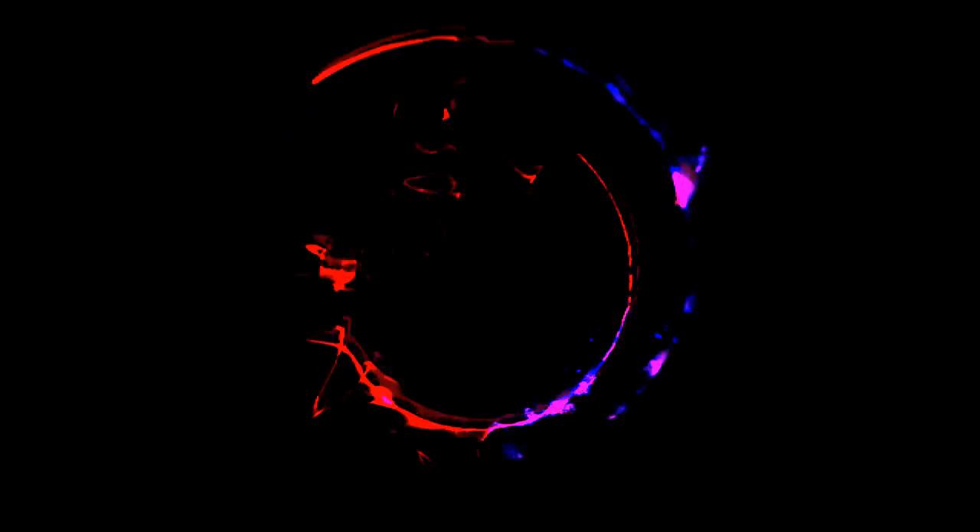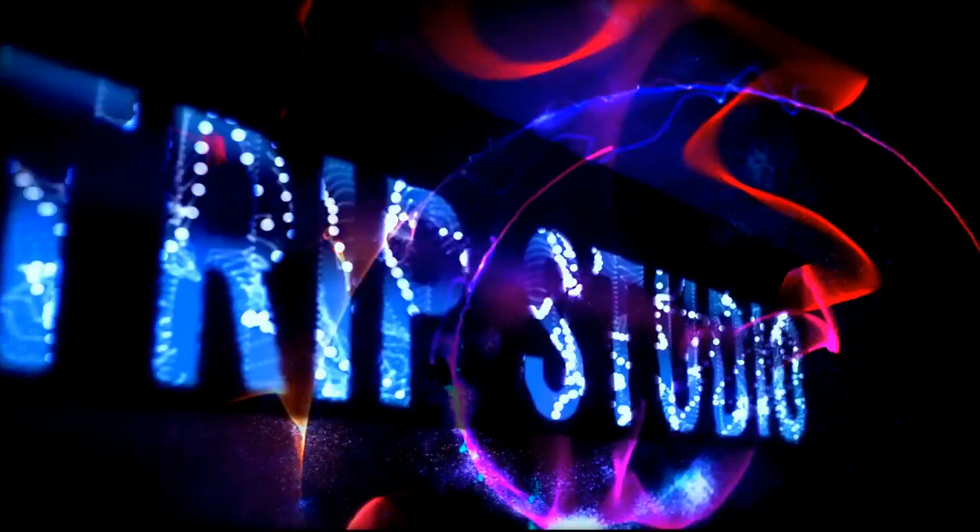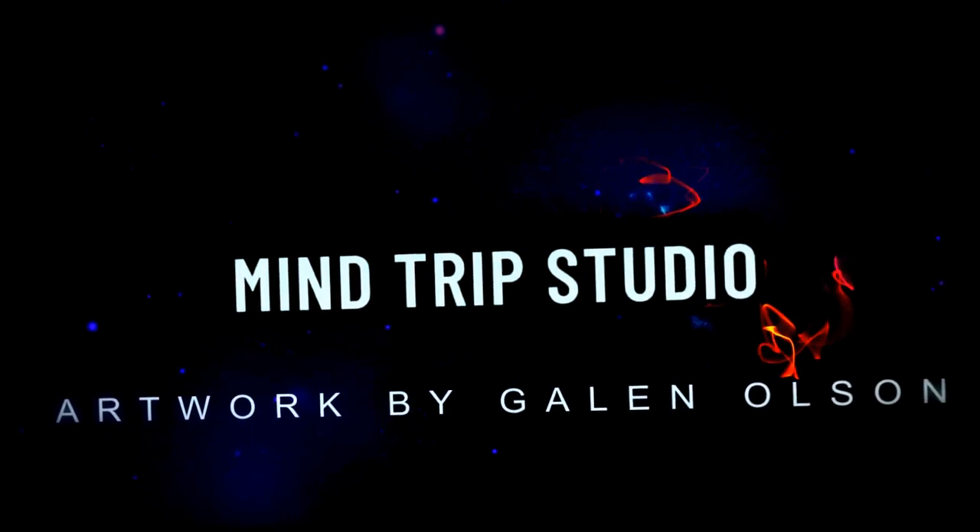We still have the finale project left. The next episode is where I'm going to be answering viewer questions. Until then, we'll see you on the next episode. Bye.